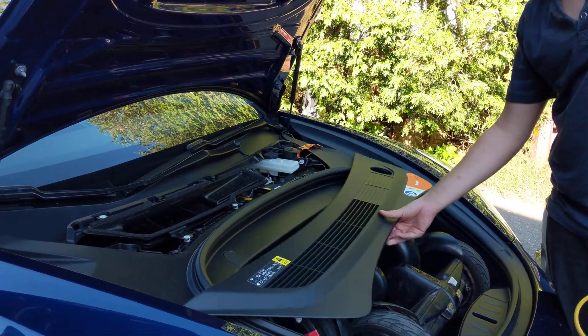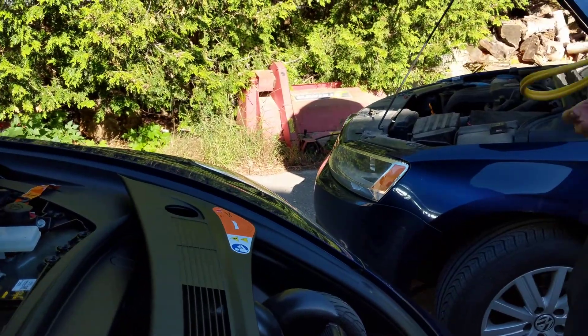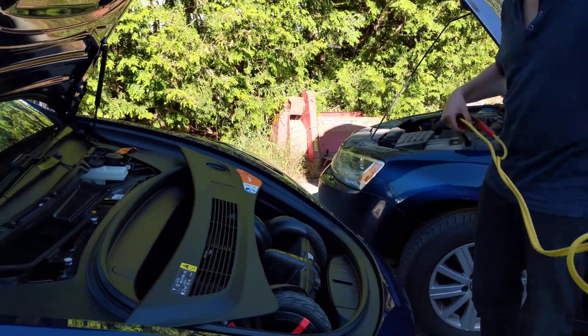Hello, this is my new Model 3 and my Volkswagen — we're bringing it down to Goddard for detailing. The Volkswagen has a dead battery, so I'm going to try to boost it off of my Tesla for the first time.